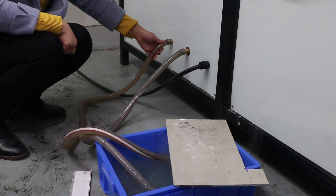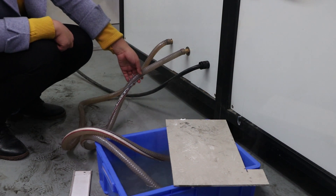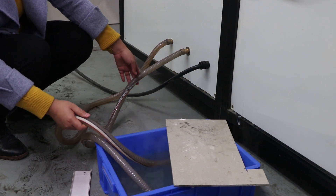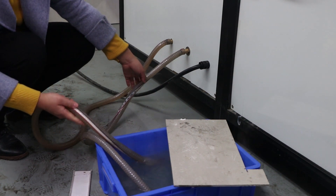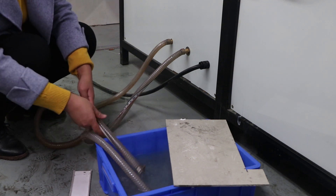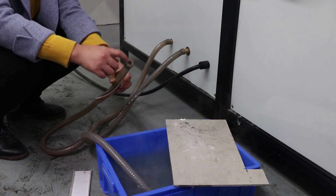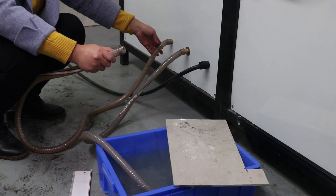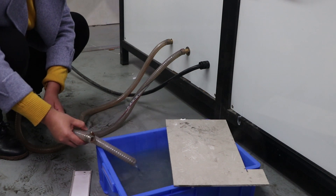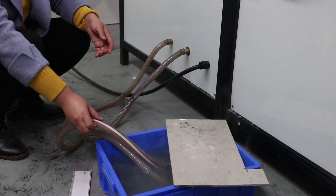This one is water in, and this one is for water out. We need to prepare a 2 CBM water tank. The first time when you use the machine, you use this to fill the water inside the chamber. After this, the water goes outside, and then this one is working smoothly.